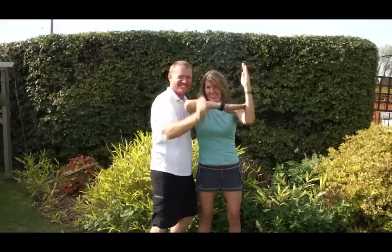Hi, I'm Greg Derrick. And I'm Laura Derrick. Welcome to Ultimate Handling! Woohoo!